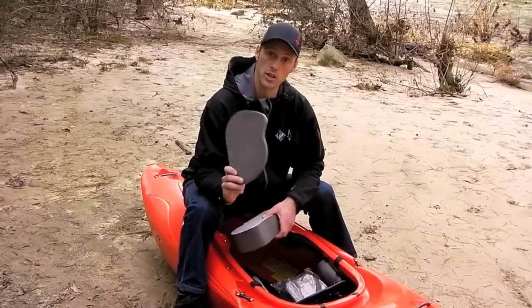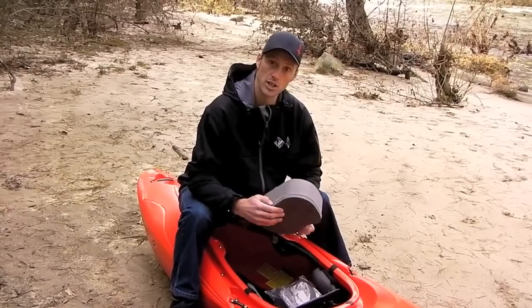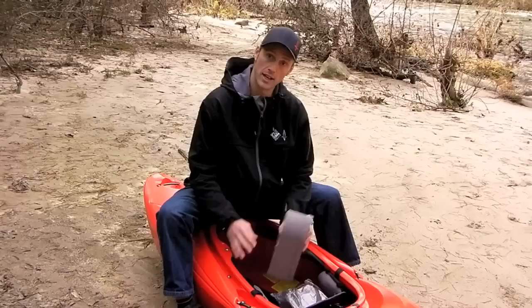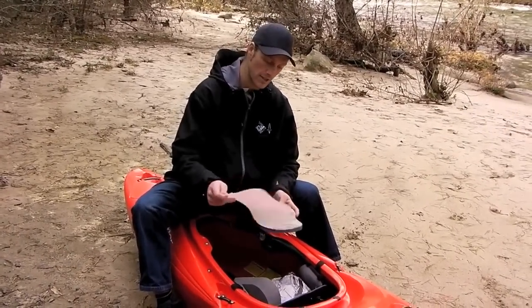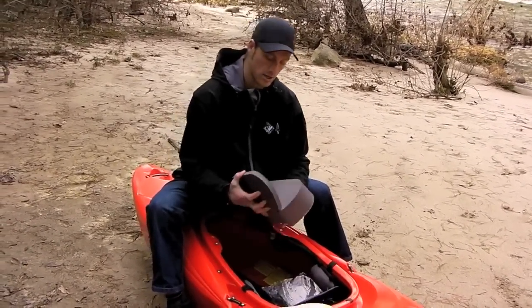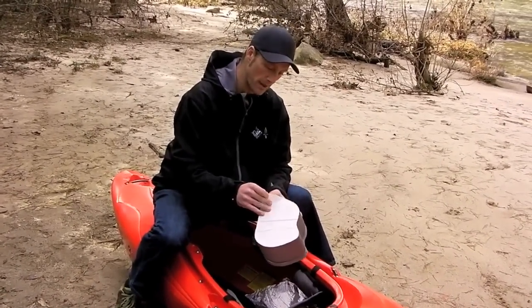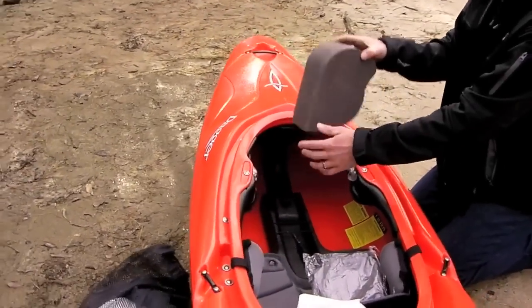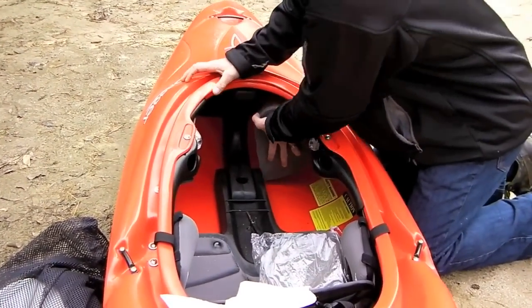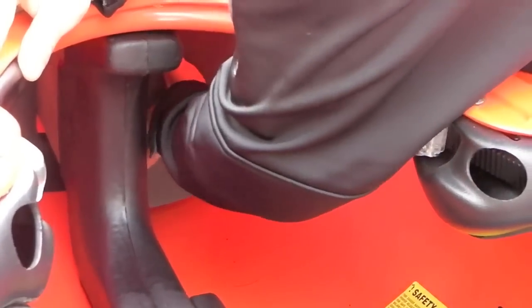If you've got long legs, use the big one first, then move to the smaller ones. Start by deciding how many you're going to use — you can sit in your boat with the paper on so they don't stick, to figure that out. Then remove the backing and stick the pieces together. Remove the backing on the big piece, put it flat-side-down inside your boat, slide it all the way forward, and give it a push so it sticks firmly to that bulkhead. Then do the same thing for the other side.